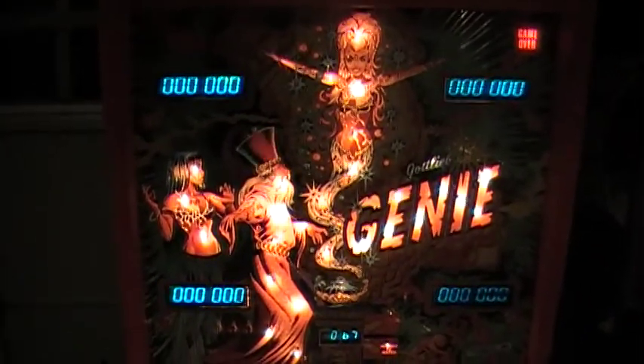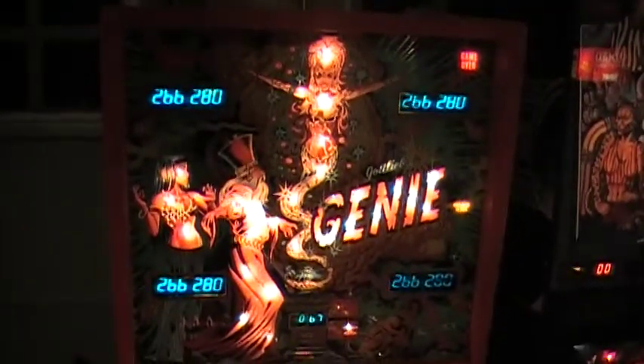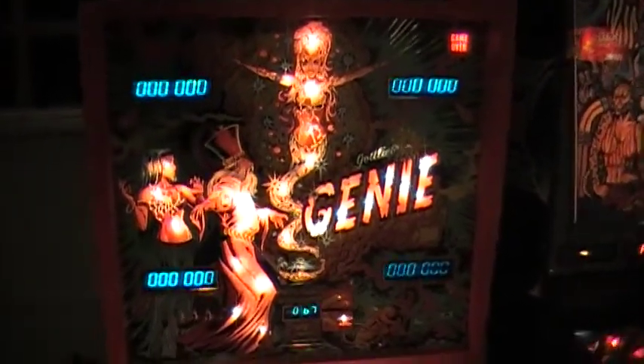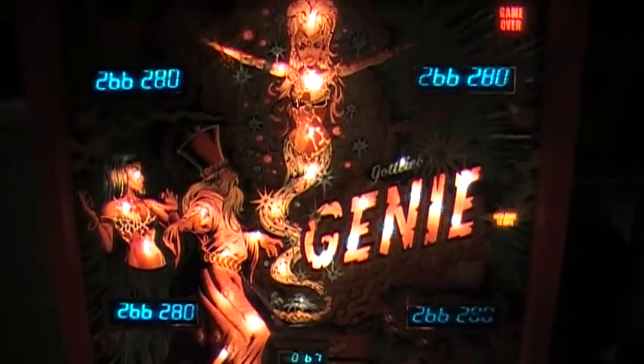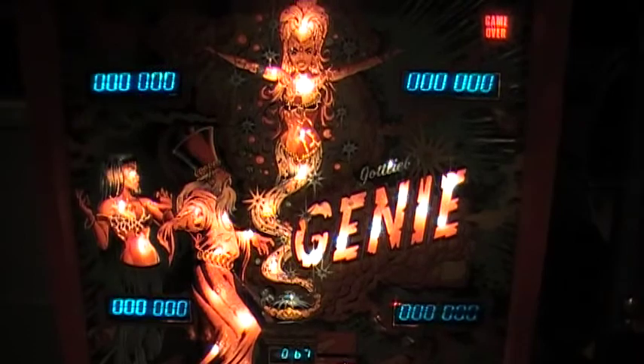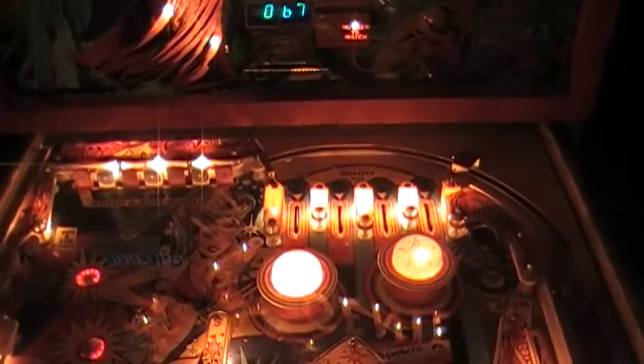Test everything. That's it. You can see the regular display. The display looks completely different when it's in the other mode — wizard mode. The play field has no flashing lights or anything.